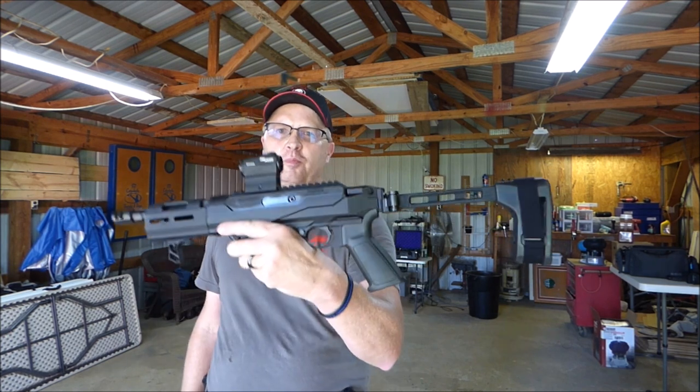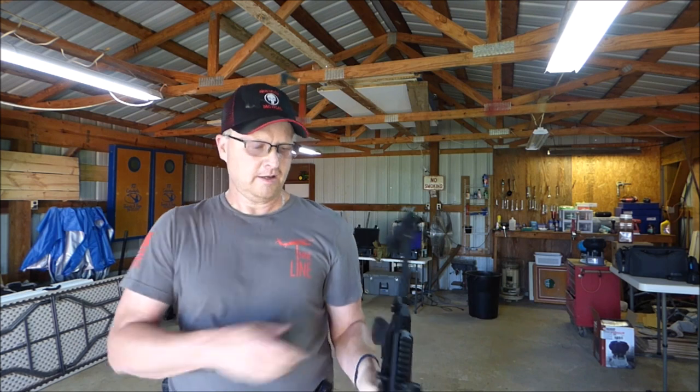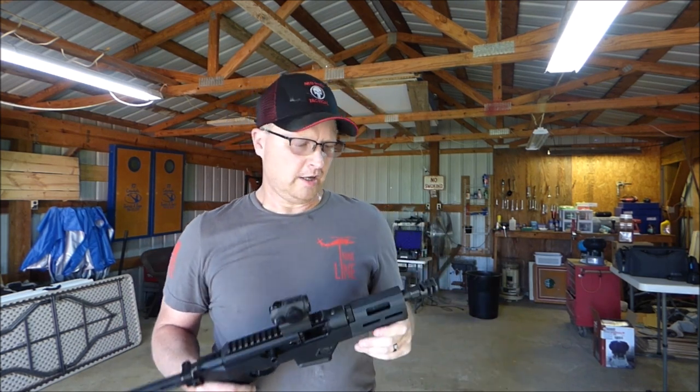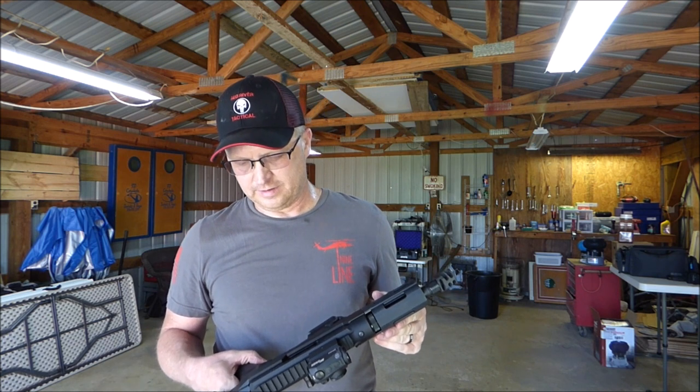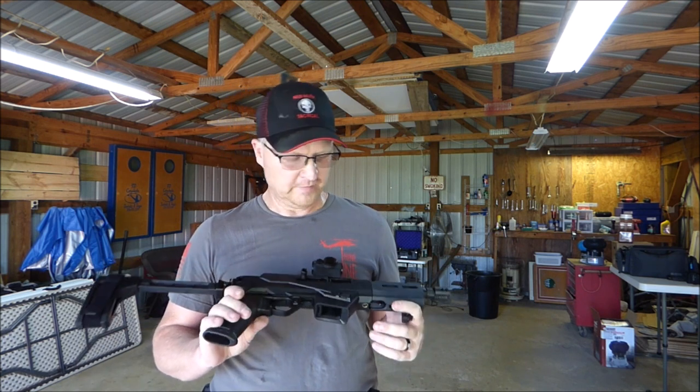This is the Ruger PC Charger. I'll put a little bit of shooting footage in here also. Like I said, this one shoots really good. Didn't have any trouble with it.